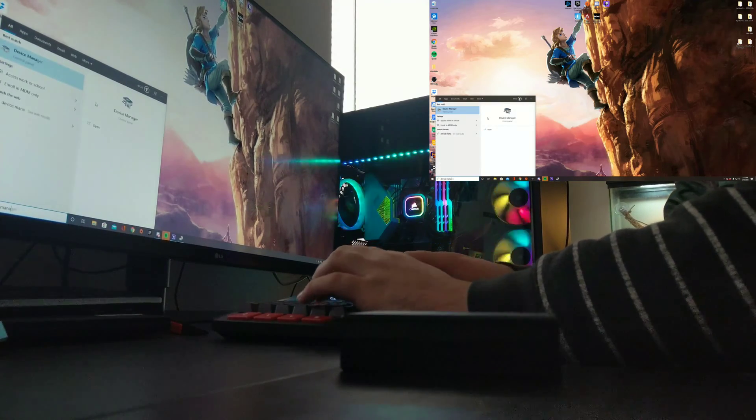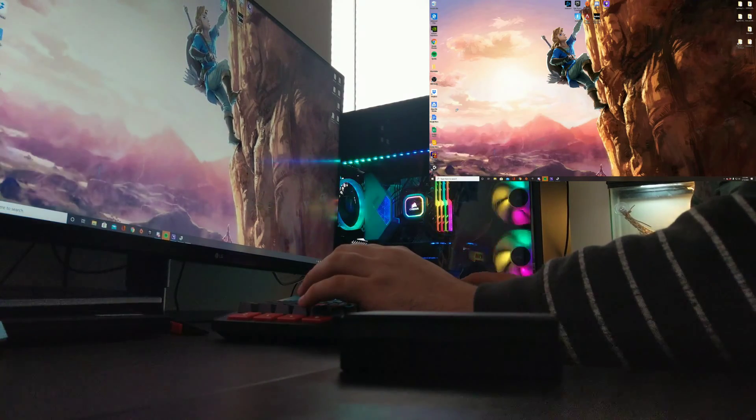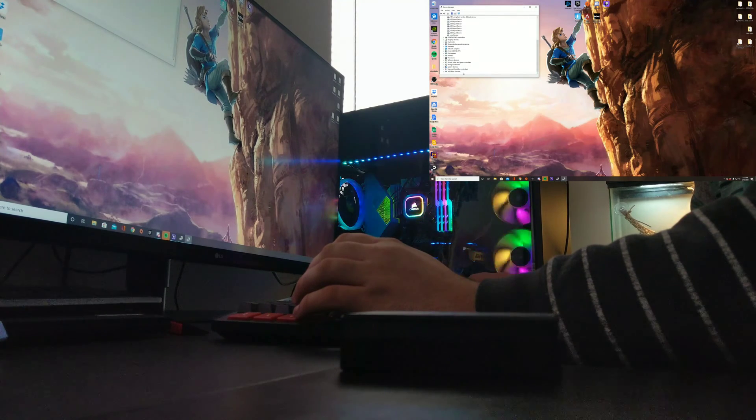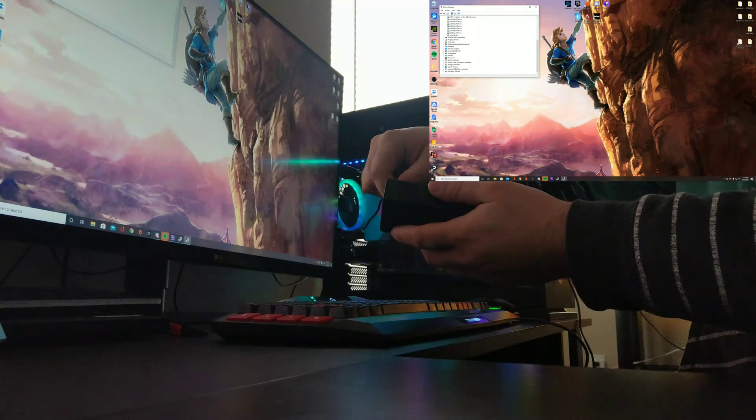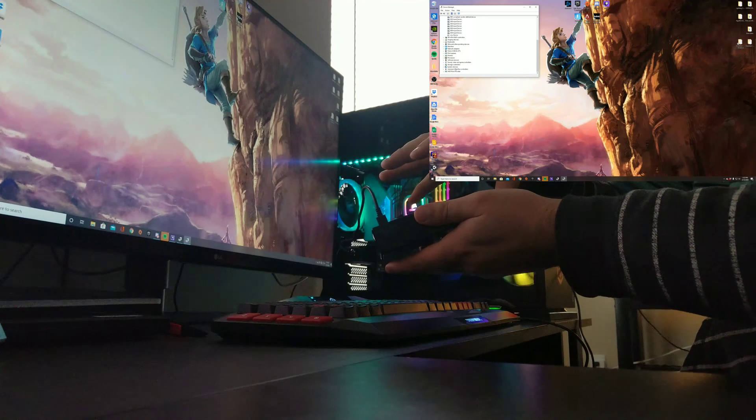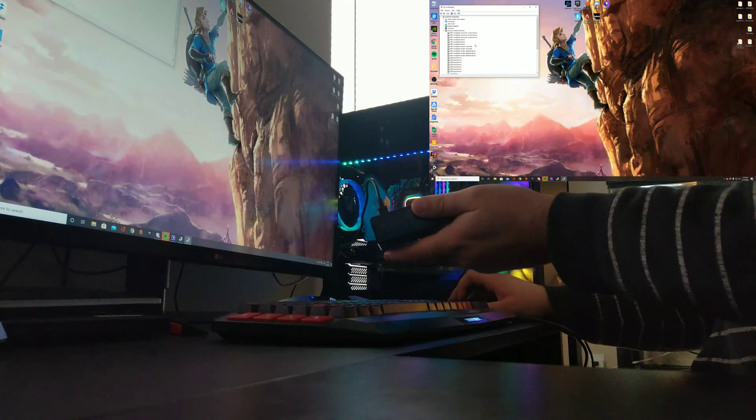Once you are in Device Manager, go to the bottom. Right down here you will end up seeing Xbox peripherals when you plug this in. So that is now plugged in and it pops up.